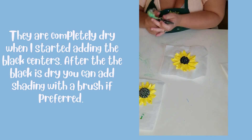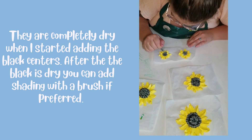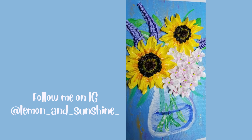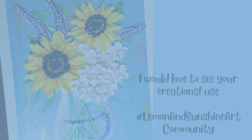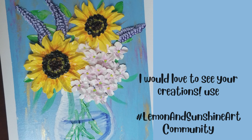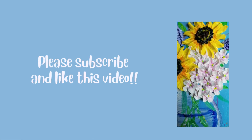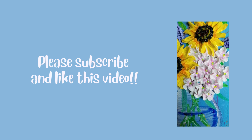When they're dry you can add some shading if you like. Please follow me on Instagram to see more of my work, and I would love to see your work if you create something inspired by these videos. Use the hashtag — I want to see everything. I love you guys so much. Have a great day. Goodbye!